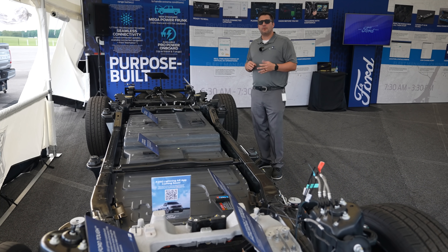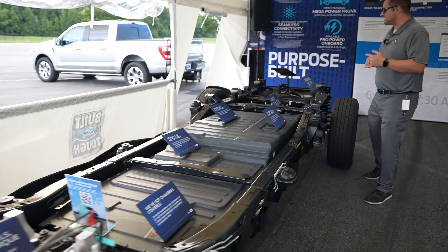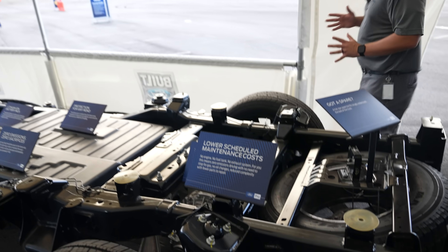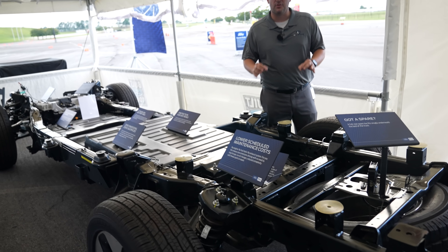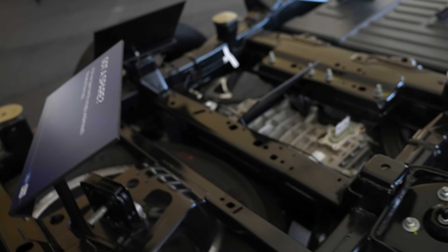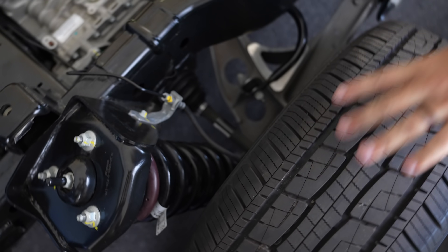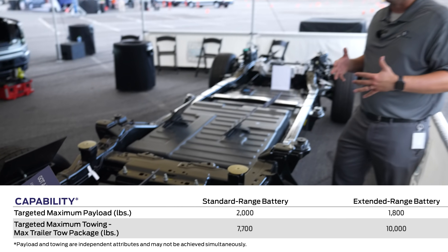The F-150 Lightning is going to handle significantly better than a normal F-150, and that is because of this: independent rear suspension for the first time in a Ford F-150 — that is massive news. You've got your motors back here but also massive control arms connected to coils. Technically it's not a coilover, but it is a coil over the shock itself, with massive control arms so you're still going to be able to tow plenty of weight.